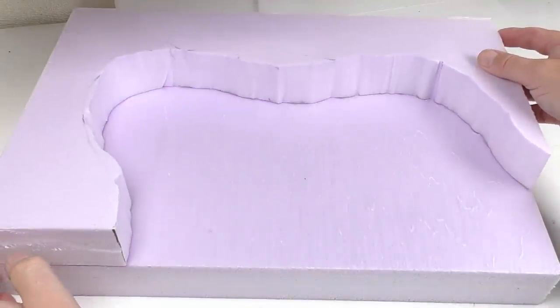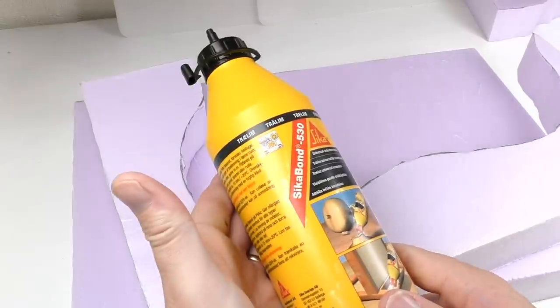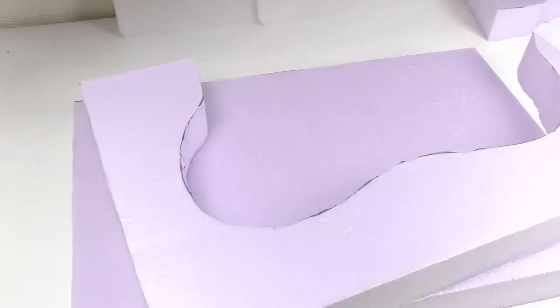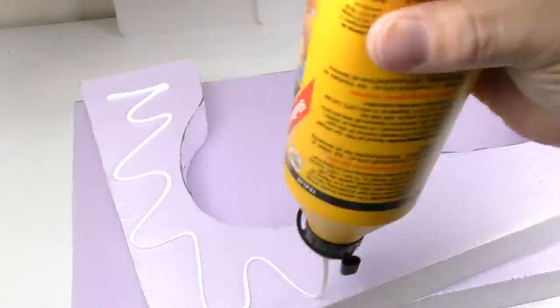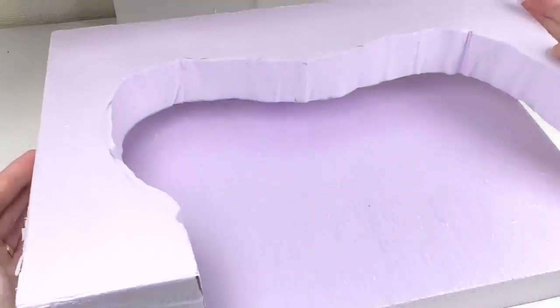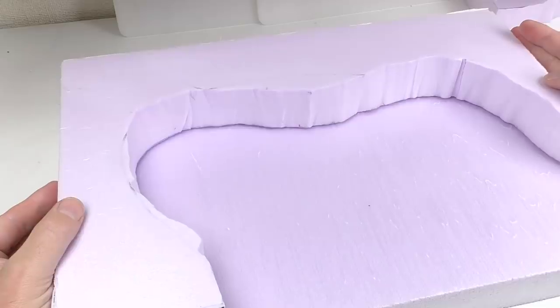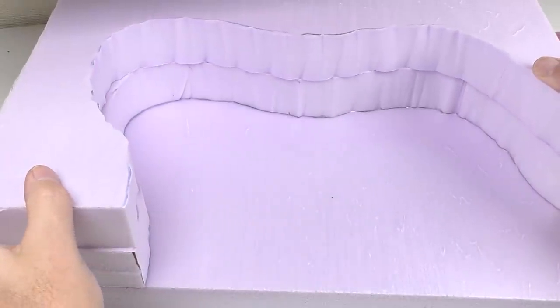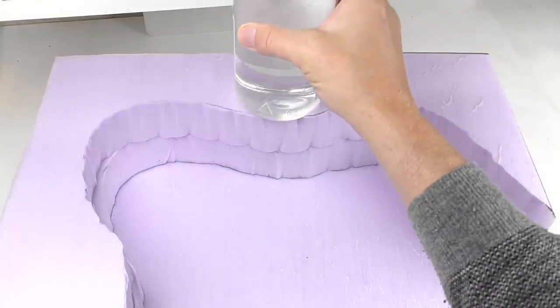So the first piece is done. I glued it in place using PVA glue — that's wood glue, or cola blanca if you're in a Spanish-speaking area — and placed the next piece on top. Put some weights on this and let it dry overnight.